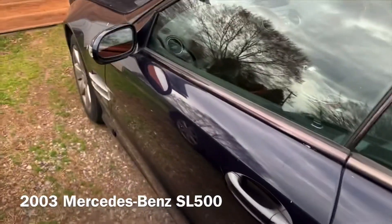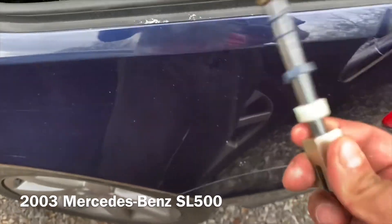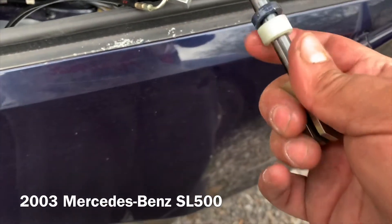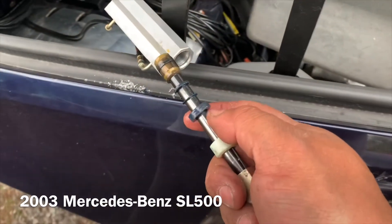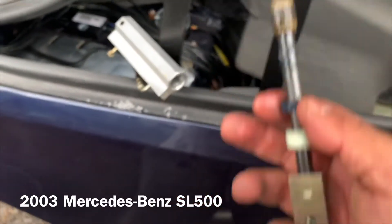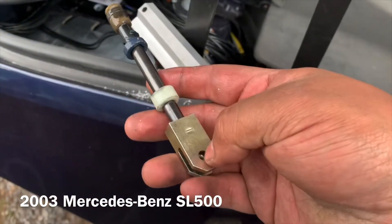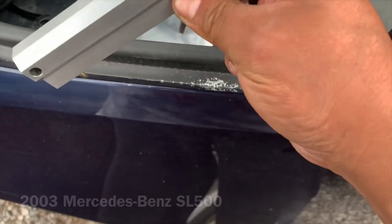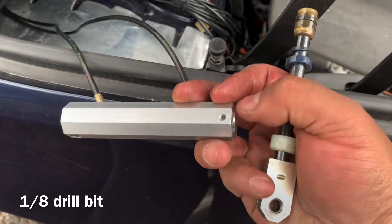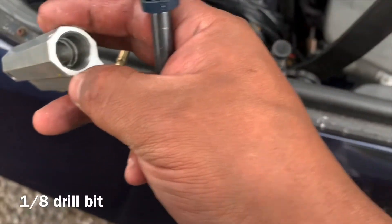I got a 2003 SL500 R230 — I haven't seen any videos about how to rebuild this. My stuff was leaking, as you can see the gasket is gone. The top wasn't working, wasn't building enough pressure. I was able to take the rod off; I did have to drill a hole through there to get to the cylinder ring to get it out.